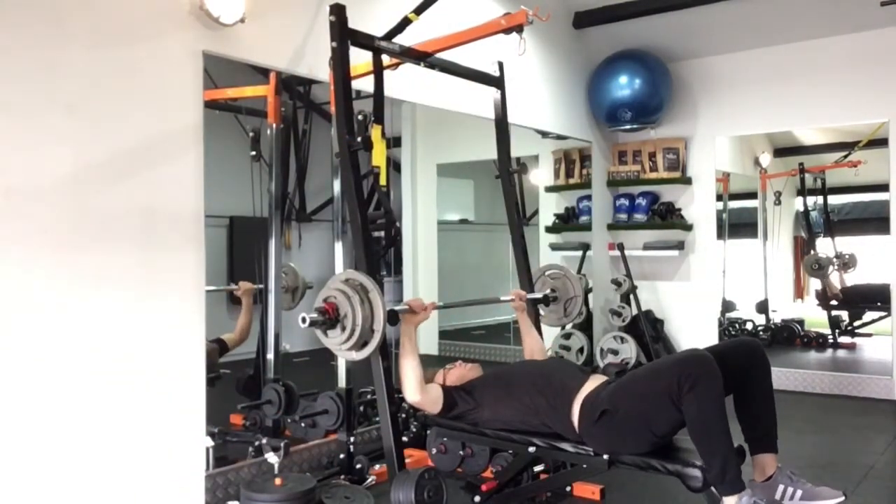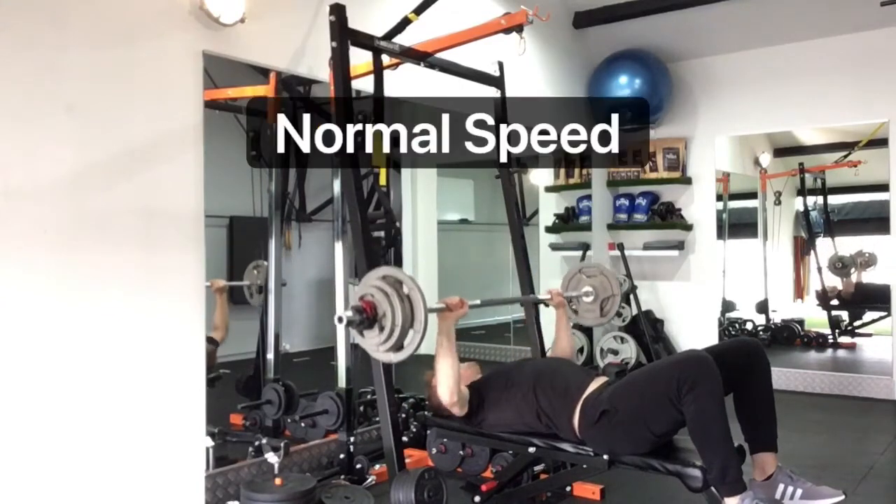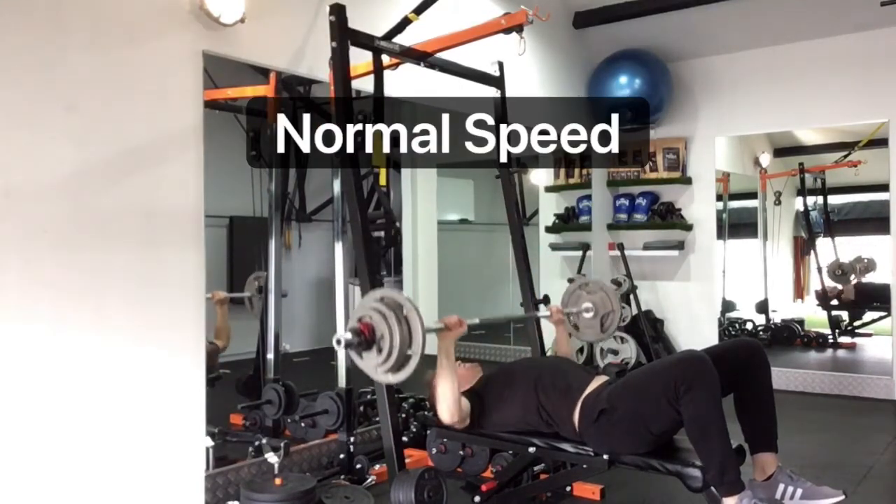Normal speed — people are going down and up, this sort of speed.